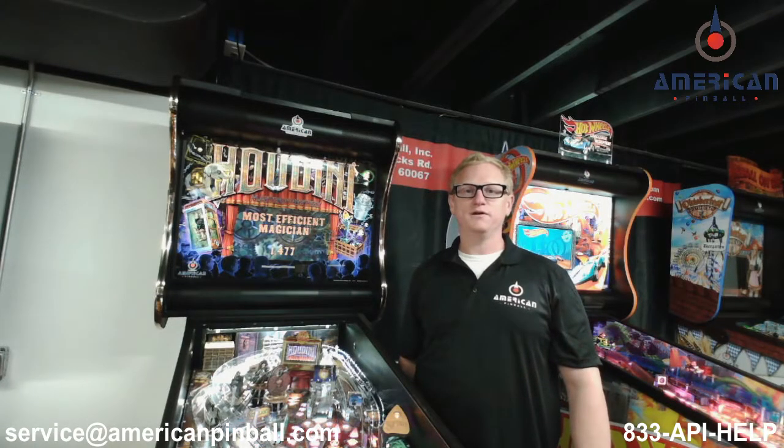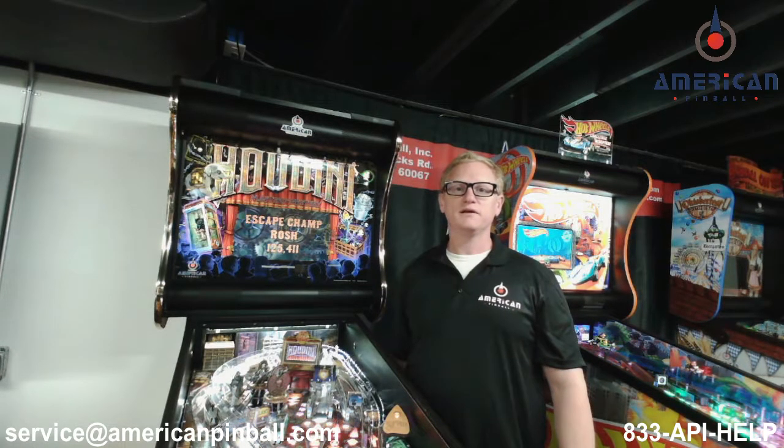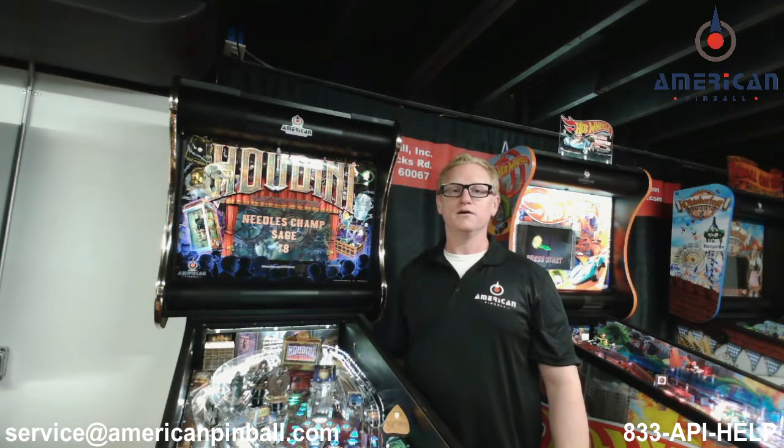Thanks for watching this tech tip video. If you have any questions or need details on something I didn't cover, please reach out to me at the email or phone number listed at the bottom of the screen. Thanks for watching!